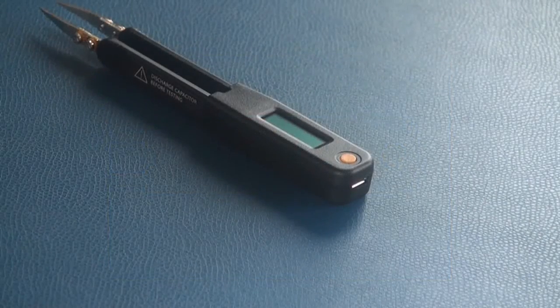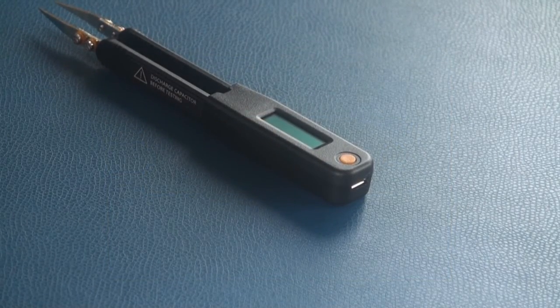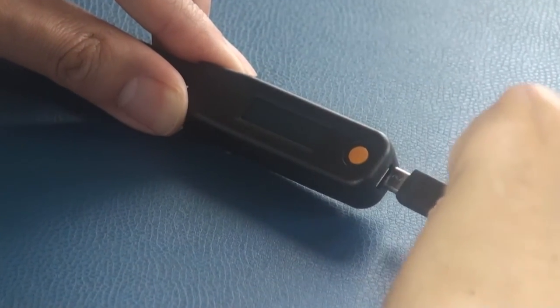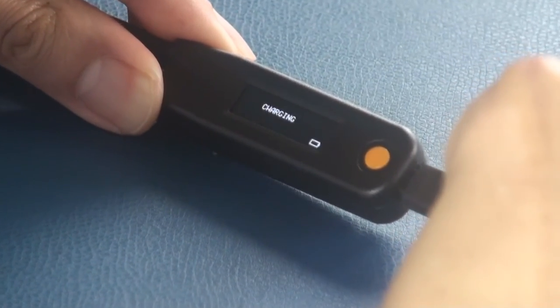The device is powered by a rechargeable lithium-ion polymer battery. It supports standard USB charging via a computer or USB power adapter.